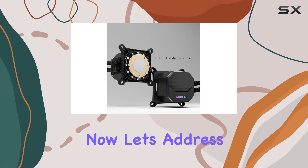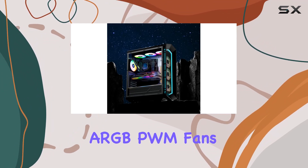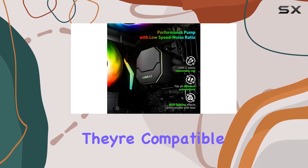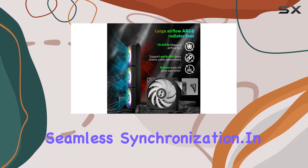Now, let's address the aesthetics. The three 120mm ARGB PWM fans not only aid in heat dissipation, but also add flair to your rig with their fancy lighting effects. Plus, they're compatible with most mainstream motherboard software for seamless synchronization.